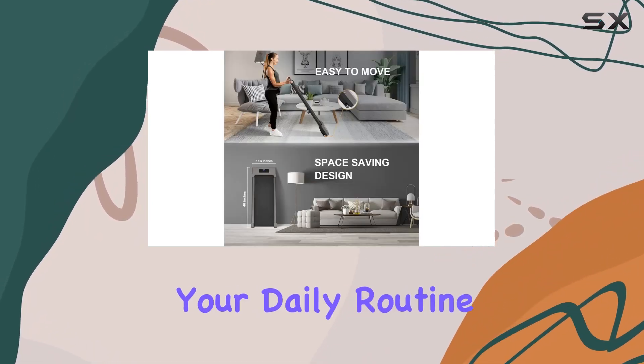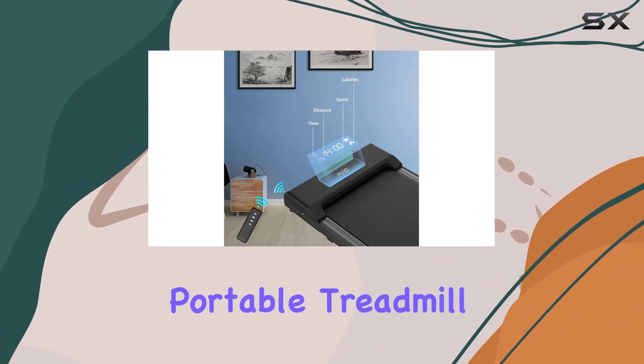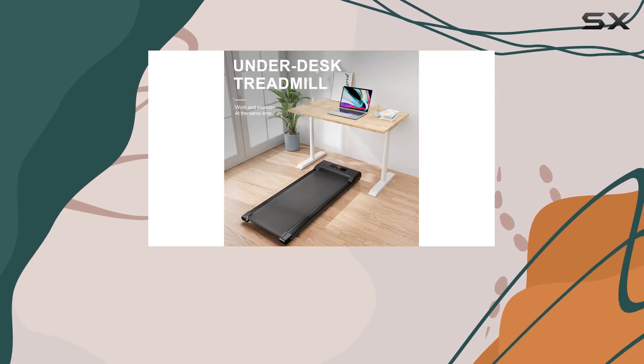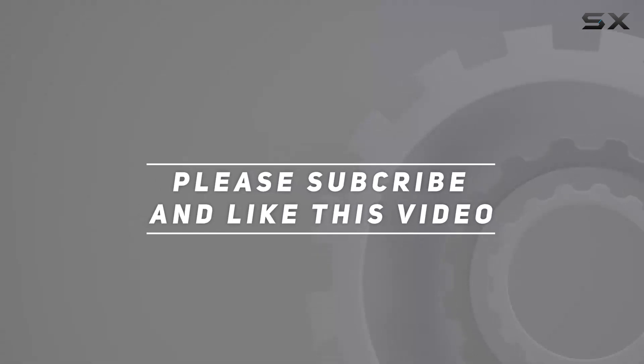In summary, the Bigzia treadmill walking pad offers a convenient and efficient solution for incorporating fitness into your daily routine, especially for those working from home. If you're in the market for a portable treadmill that seamlessly blends into your lifestyle, this could be the one for you. Check out the video description for updated pricing, and thank you for watching.